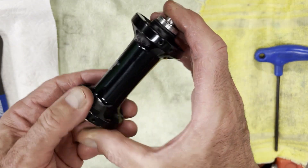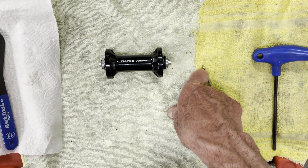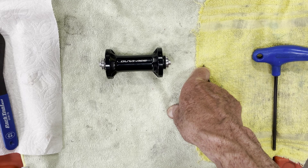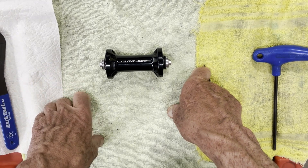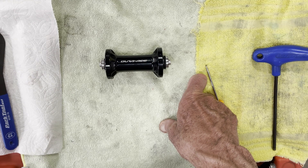That is the Shimano Dura-Ace cup and cone technology. In the next video we'll get into the DT Swiss hub, which is a roller bearing or deep groove bearing — basically like the bottom bracket bearings we discussed in a previous video. Stay tuned for part two.